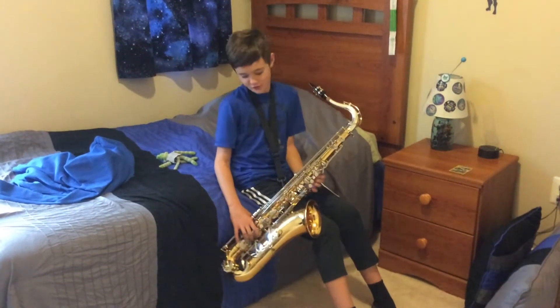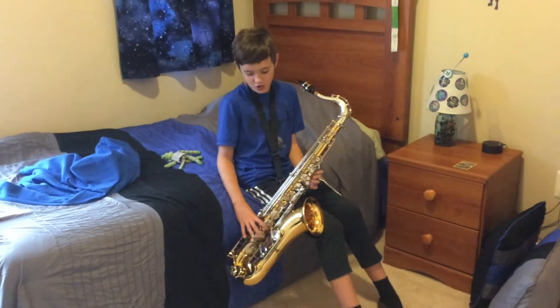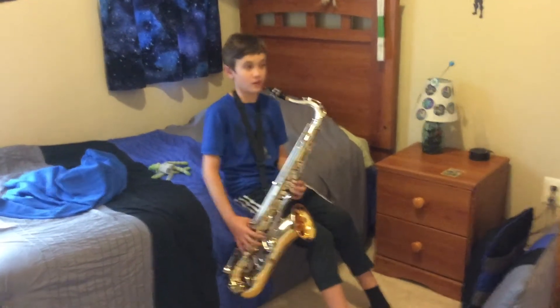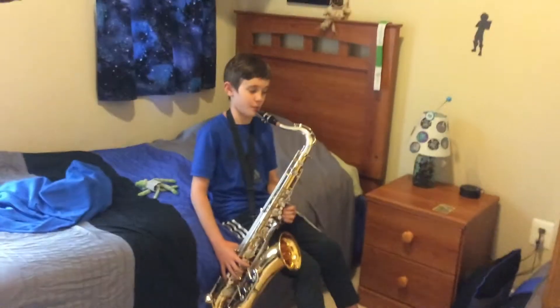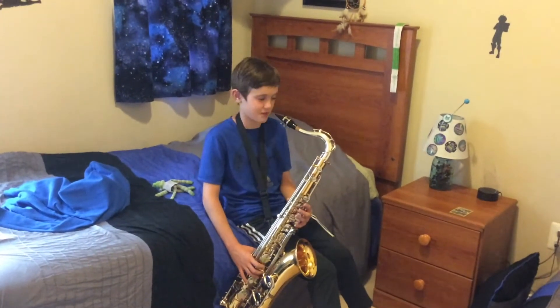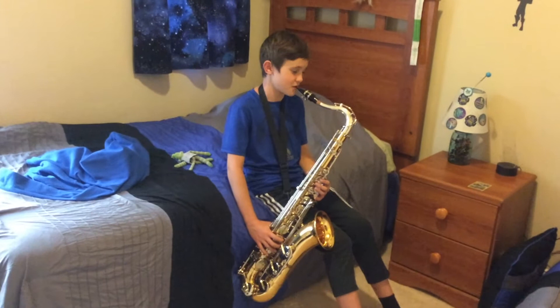What's up guys, back with another video. In my last video I showed off my saxophone, and now I'm going to play it. I just started and learned the basics, like how to do the notes — so many buttons — but I'm excited. Let's try some notes.